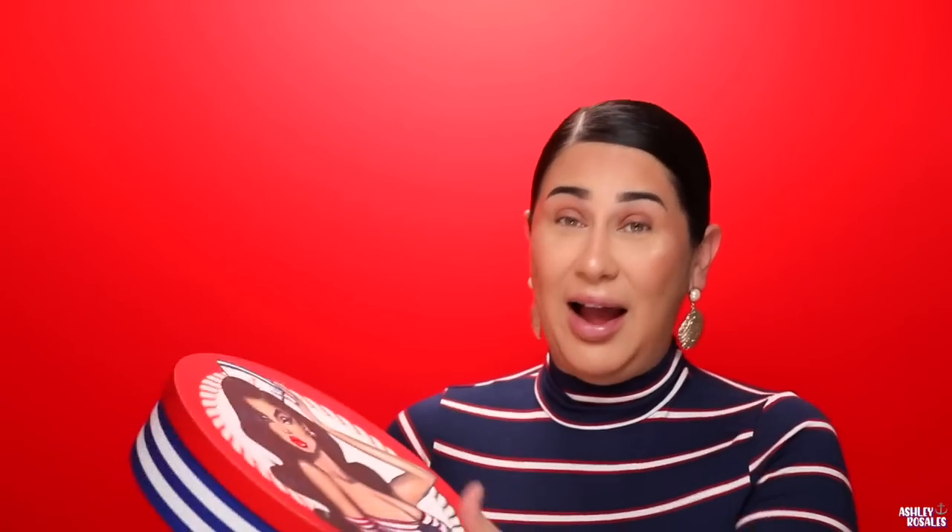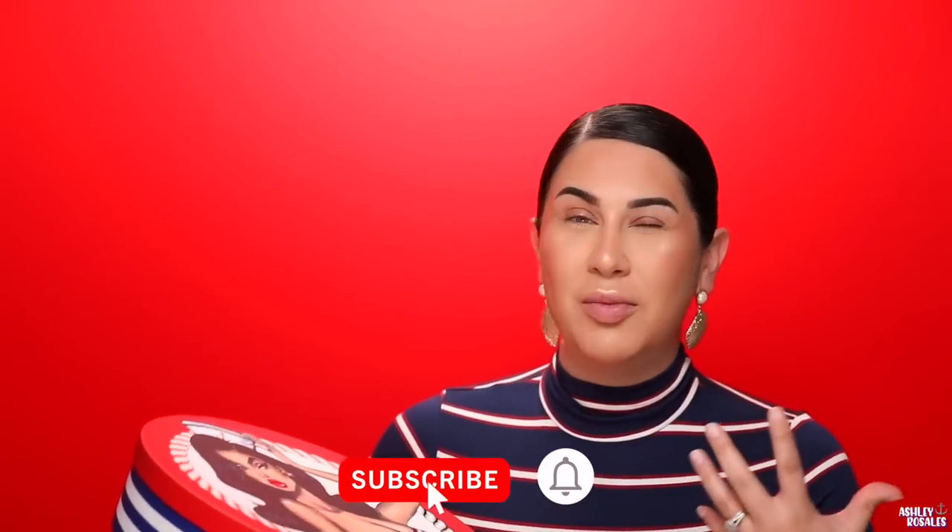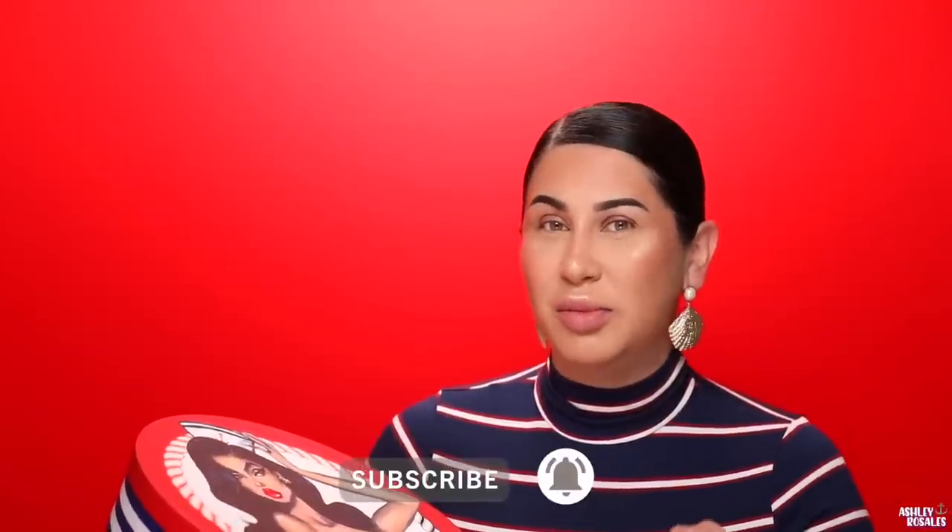All right, welcome back. Another Kylie review — Sailor Collection! The packaging, from what I'm seeing, is really pretty. And from the pictures I've seen online, it looks super pretty. But I have to say, I didn't really see on Kylie Cosmetics' Instagram them really playing with the colors in the palette.